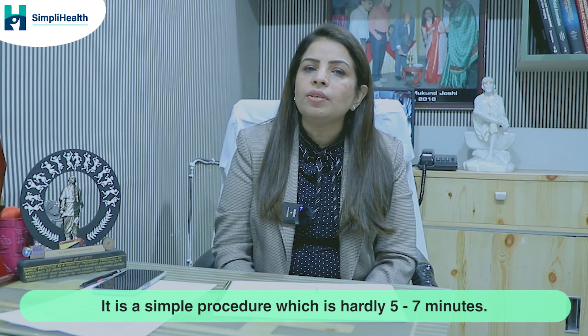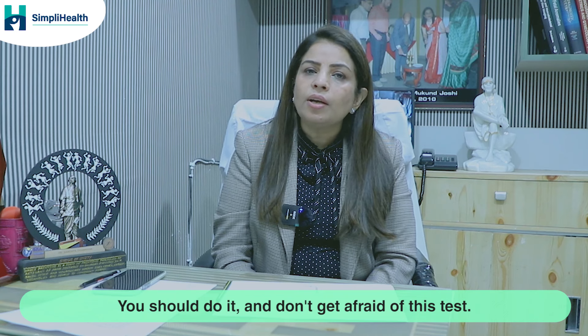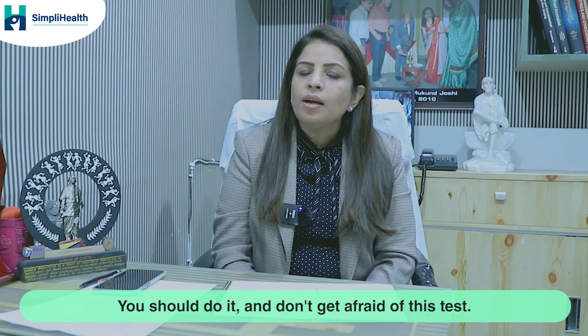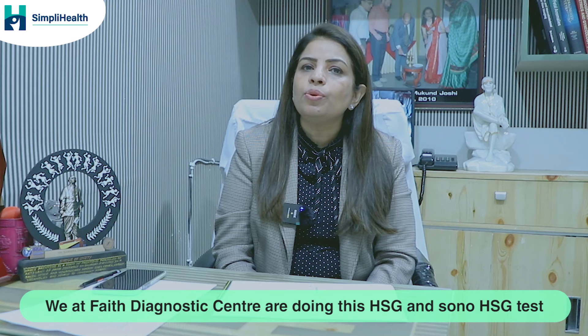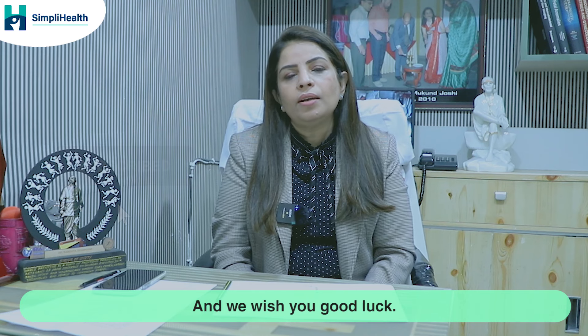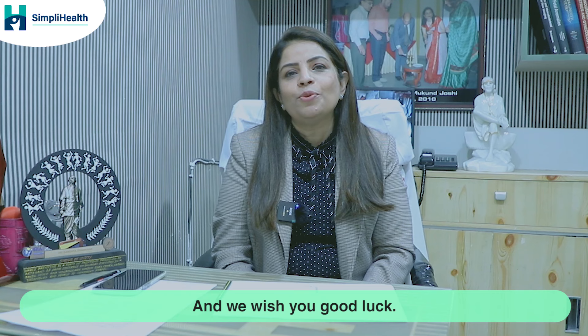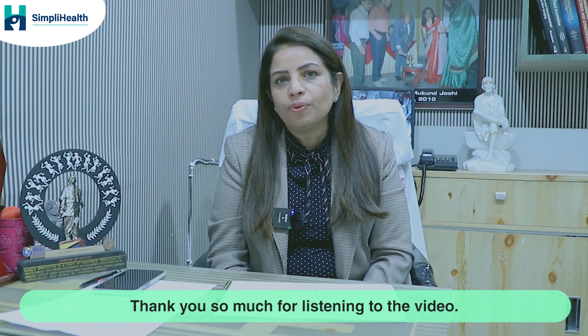This is a painless, simple procedure that takes just 5 to 7 minutes — don't be afraid of it. At Faith Diagnostic Center, we have been performing SonoHSG and HSG tests for the last 11 years with good results. We wish you good luck and thank you for watching.